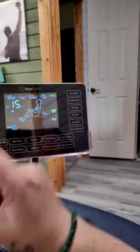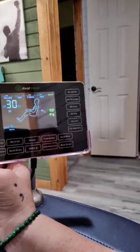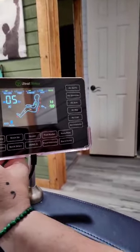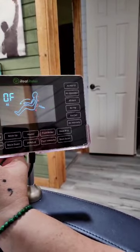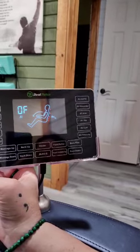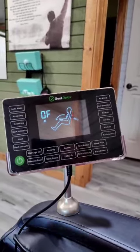You can set the timer up here by pressing the power button, and that will give you different amounts of time. If you're done, you just hit the power button and hold it. Turns it off, puts you back in an upright position. And that's all there is to the massage chair.